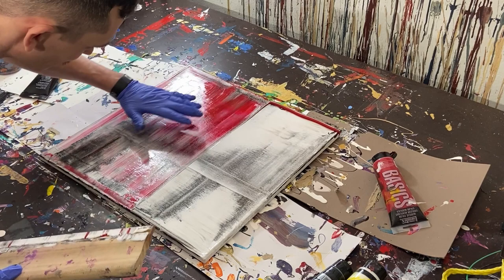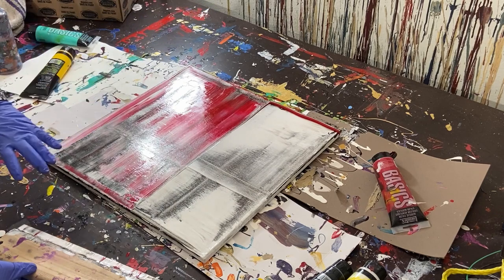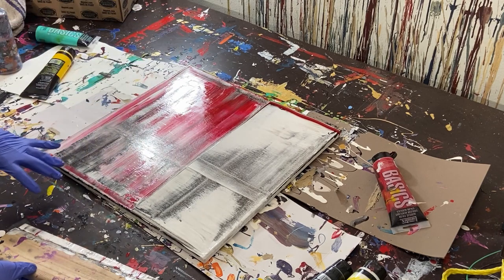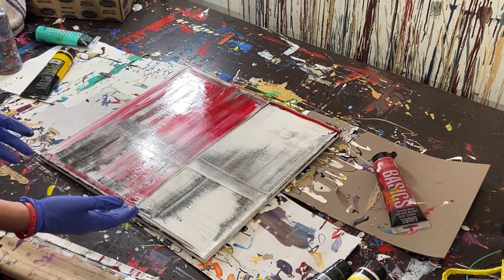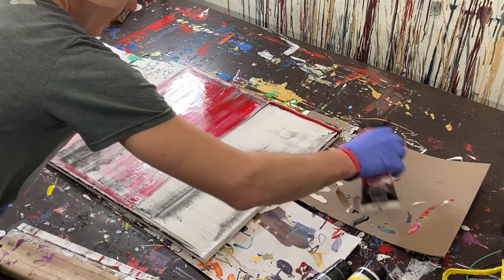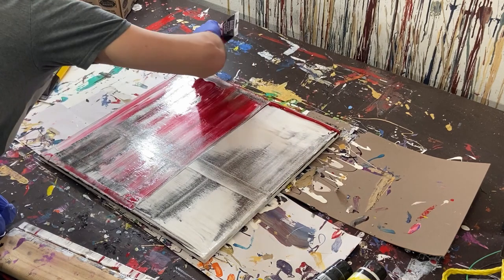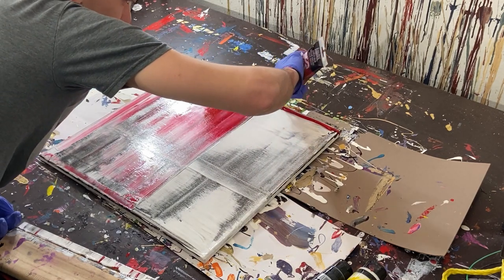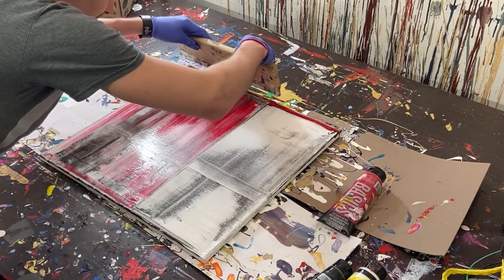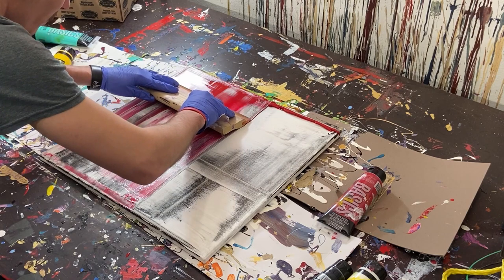The red just barely wasn't enough, but if I keep going over it the colors will blend too much and it'll turn pink. It's a gamble — we might get more red but lose some too. I'm going to run the risk and add a little more to make it a bit darker, then go over it one more time and pull it through.